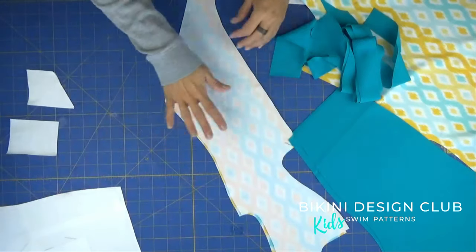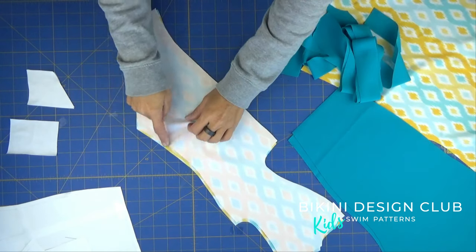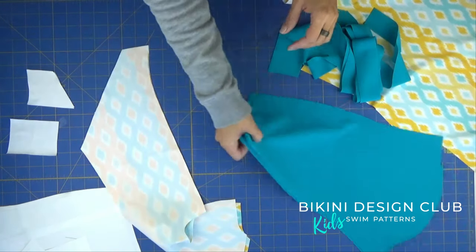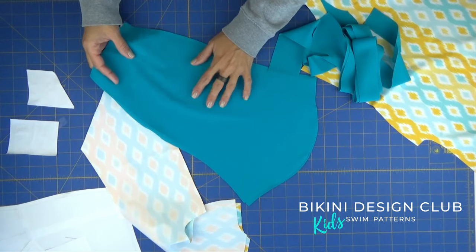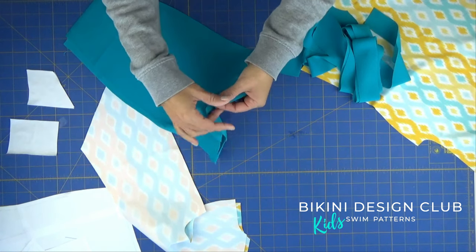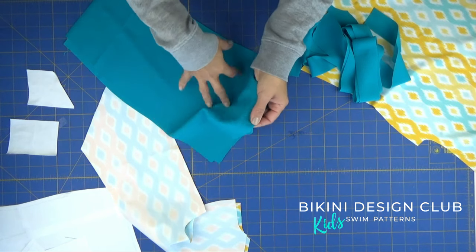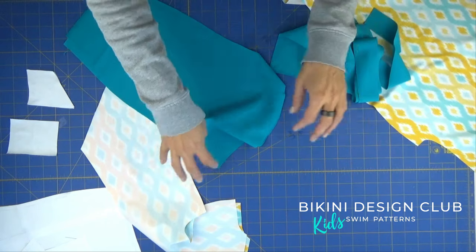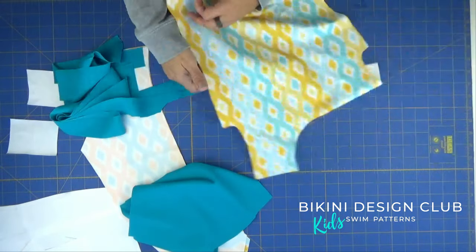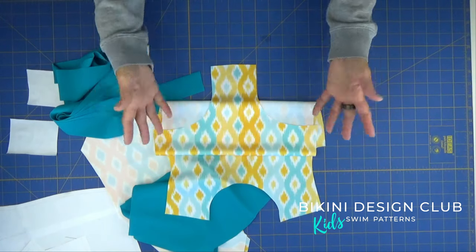I already have my pattern pieces here. These are my two backs — I've placed them right sides facing together and I'm going to pin the entire center seam. I also have my two sleeves with the notches properly marked. To mark the notches, I made small cuts on my sleeves and also on my body so we can match the sleeves with the main body. The front has a round neckline — quite simple.